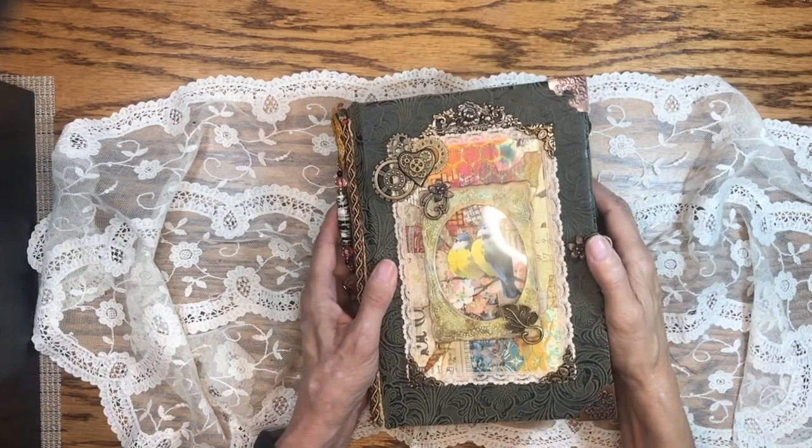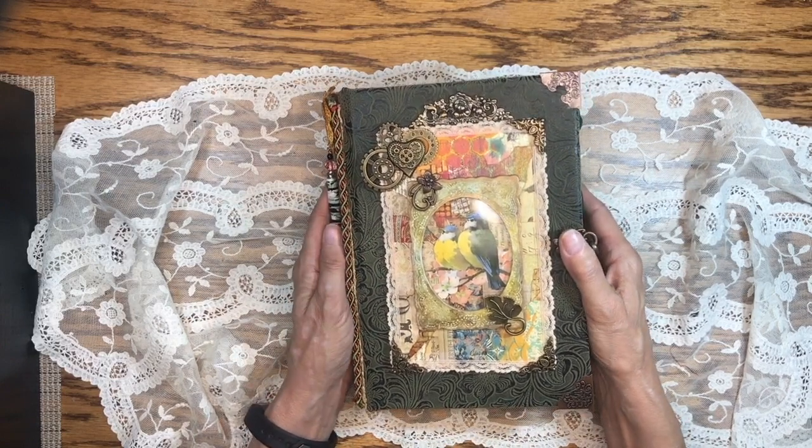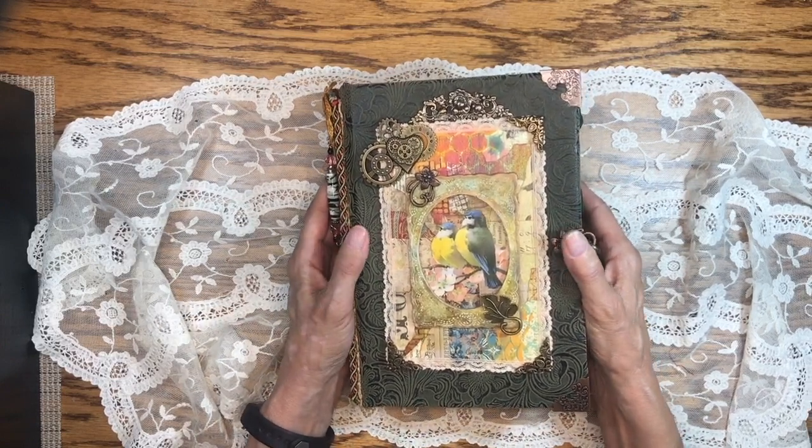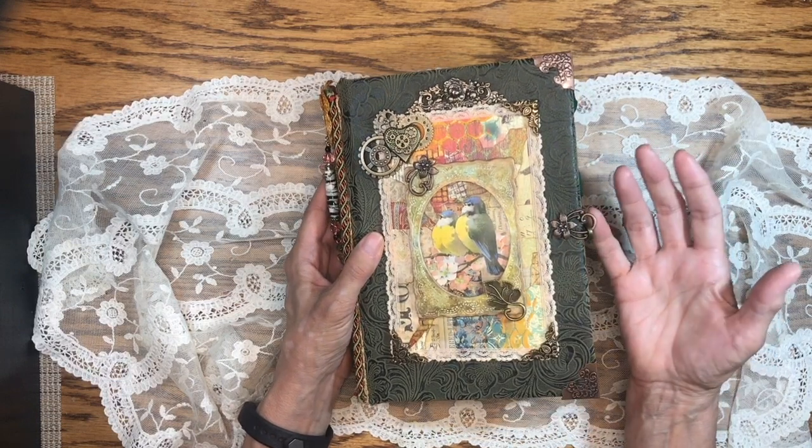Hello everybody. Welcome back to my channel. This is Kathy at Addict Treasures Etc. I'm really excited to share with you this journal that I just finished. I'm calling this the Woodland Wonderland Journal because it has a woodland theme throughout.